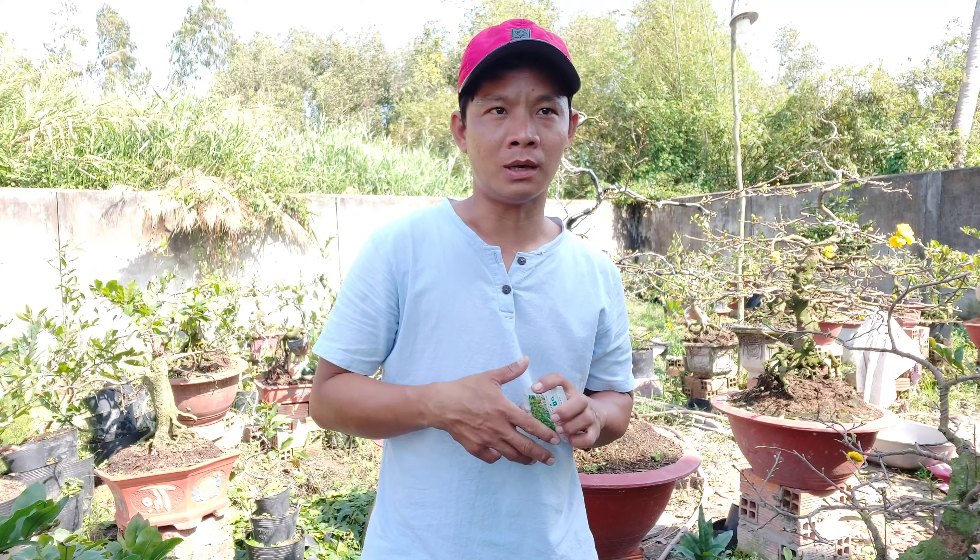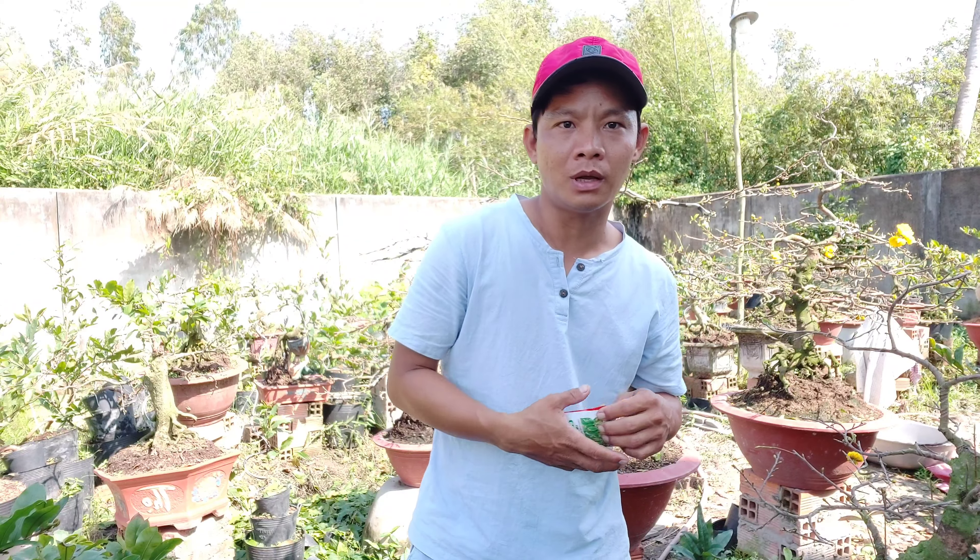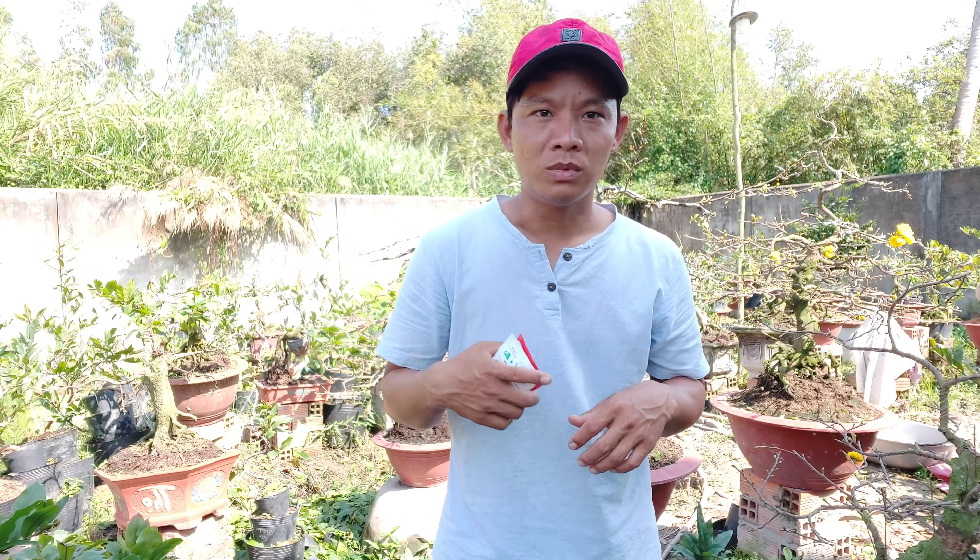Lời nói đầu tiên, Công Nguyên xin chào đến tất cả mọi người, xin chúc tất cả mọi người thật nhiều sức khỏe. Tầm khoảng 10 ngày nữa thôi thì bắt đầu bước qua năm mới 2022 âm lịch. Mai mình đã xuống lá để mà nở những cái bông tươi thắm tô điểm cho ngày tết. Hôm nay Công Nguyên tiếp tục chia sẻ và cũng như là thay lời cảm ơn đến tất cả những anh em đã ủng hộ bên mình.